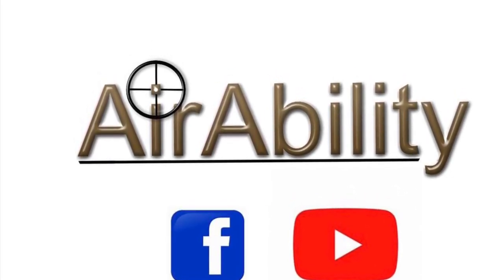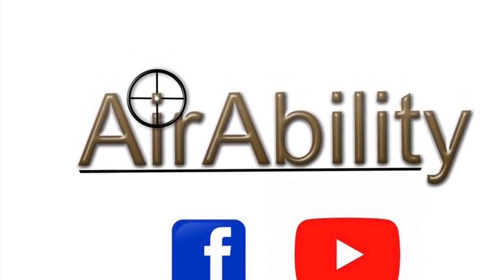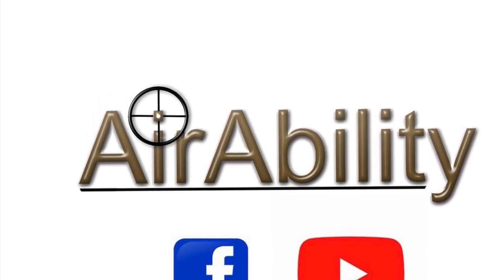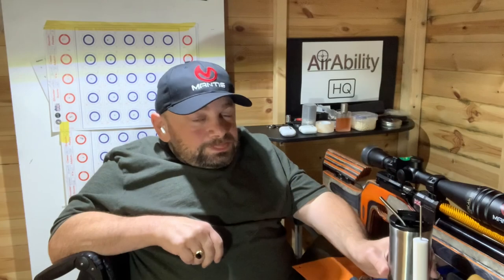Hi guys and welcome to AirAbility. This week I'll be talking about wind flags, how I use them and where I get them. Welcome to AirAbility, your regular dose of lead therapy.